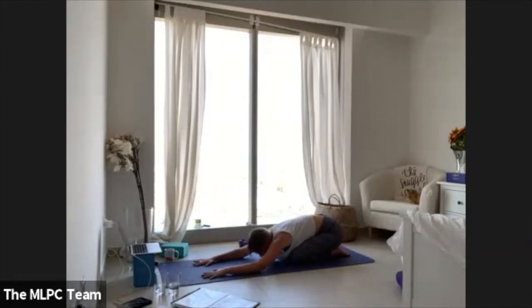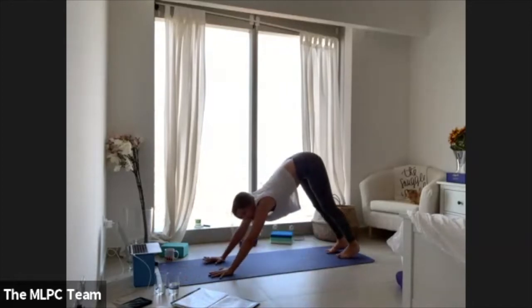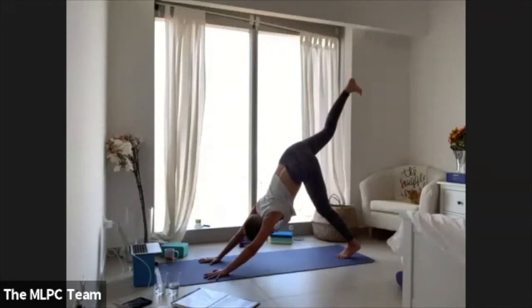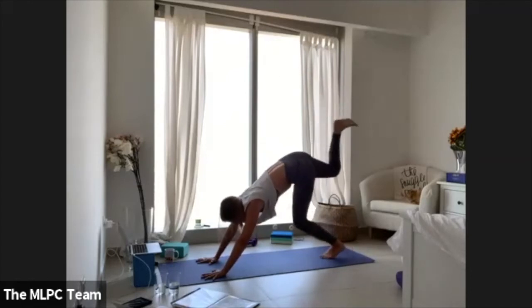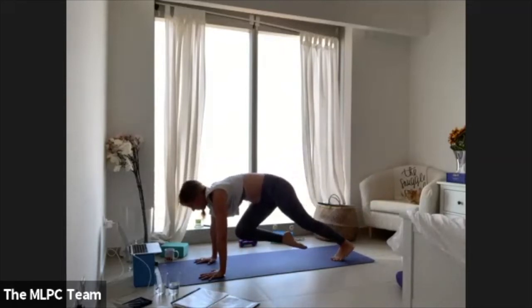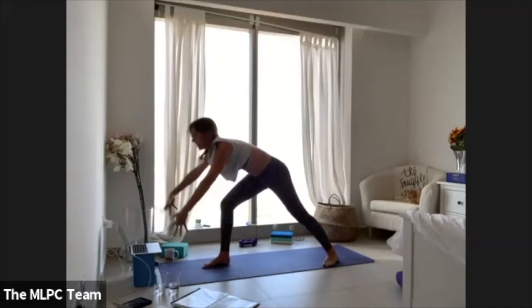Sit back for a moment in child's pose, take a deep breath. Lift all the way up into table, tuck your toes, back to down dog. Leave your left foot where it is, take your right leg up — three-legged dog, lifting as high as you can. Maybe play around with just hopping the left foot up — a modified handstand hop. Take your right knee in all the way into the chest, tap it over to the left, through center, over to the right, back through center. Take a big step with the right foot between your hands.